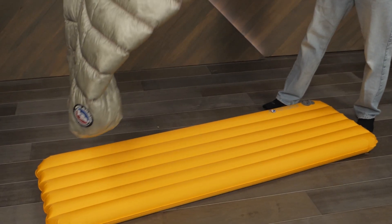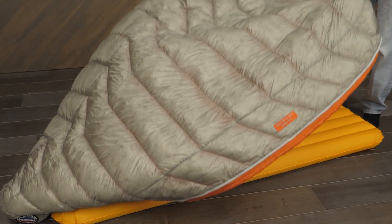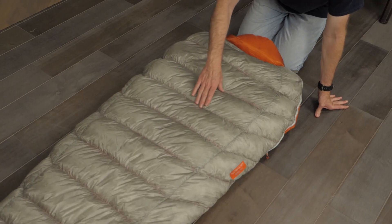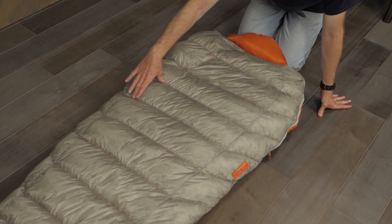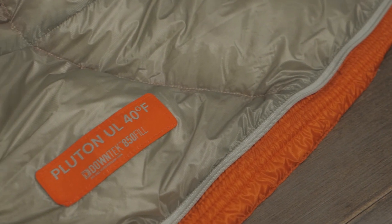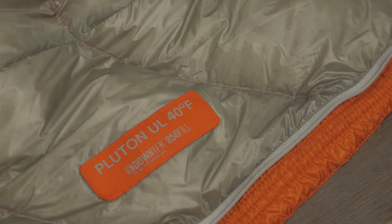This bag also offers the flexibility to open it completely and lay it flat like a quilt. This lightweight bag offers the warmth of down for mild nights. A hood and full-length two-way zipper give you flexibility. For fast and light summer adventures, check out the Pluton UL 40-degree sleeping bag from Big Agnes.